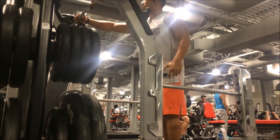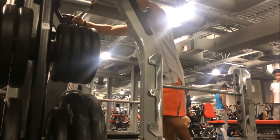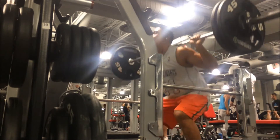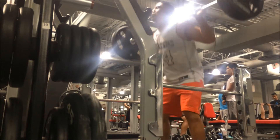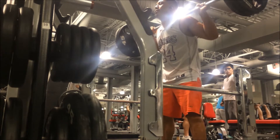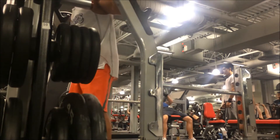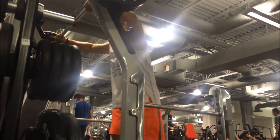Now we're going into a working set of about 235 pounds for six solid reps. You'll notice that my form stays relatively the same as my warm-up sets — this is very important. We don't go too heavy too quickly, because your form will give on heavier weights. Six repetitions for the first set at 235 pounds — we just want clean reps, no struggle or strain. Upper back is tight, breaking at the knees, opening up the hips, and ensure that you keep good breathing throughout the movements to get six solid repetitions.